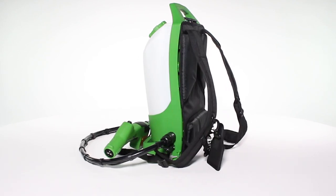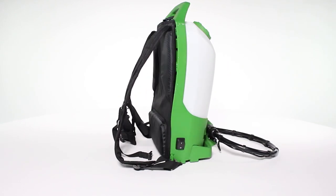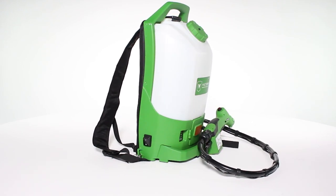Use a Victory Innovations Electrostatic Backpack Sprayer to get the most out of your chemical application following these simple directions.